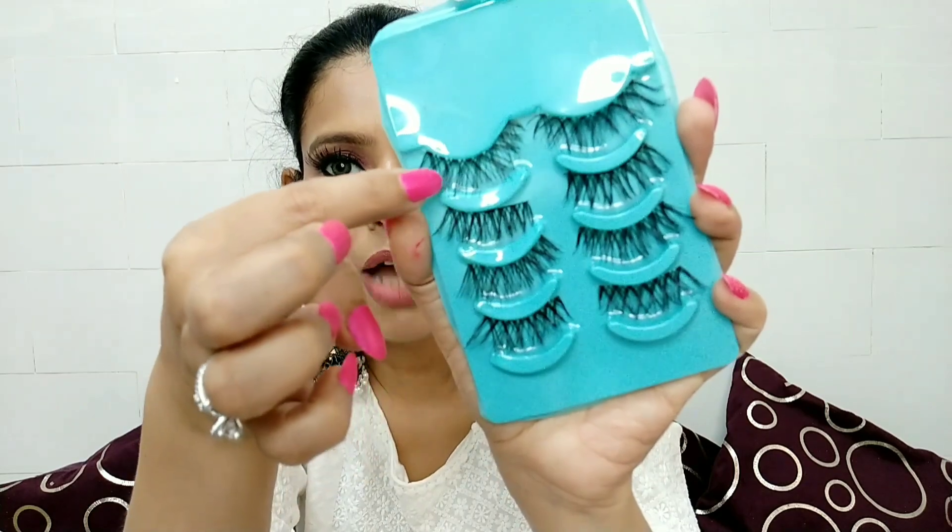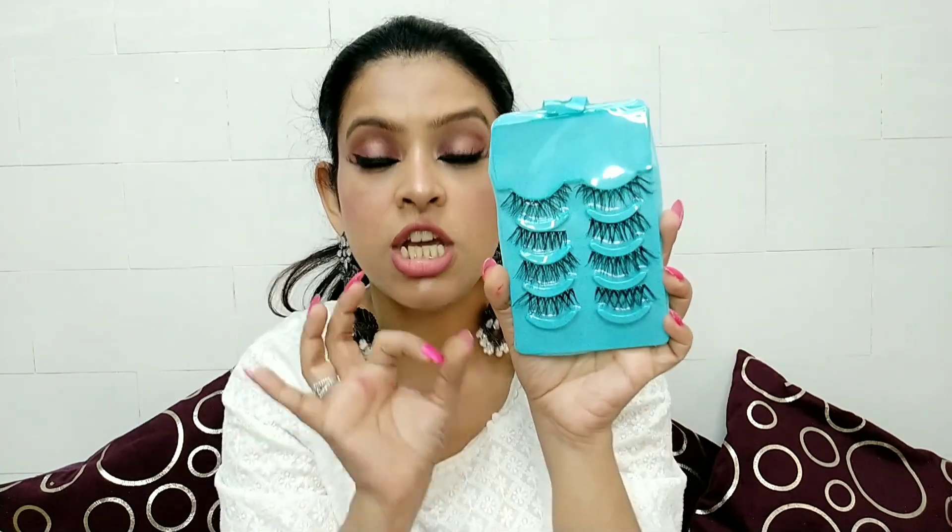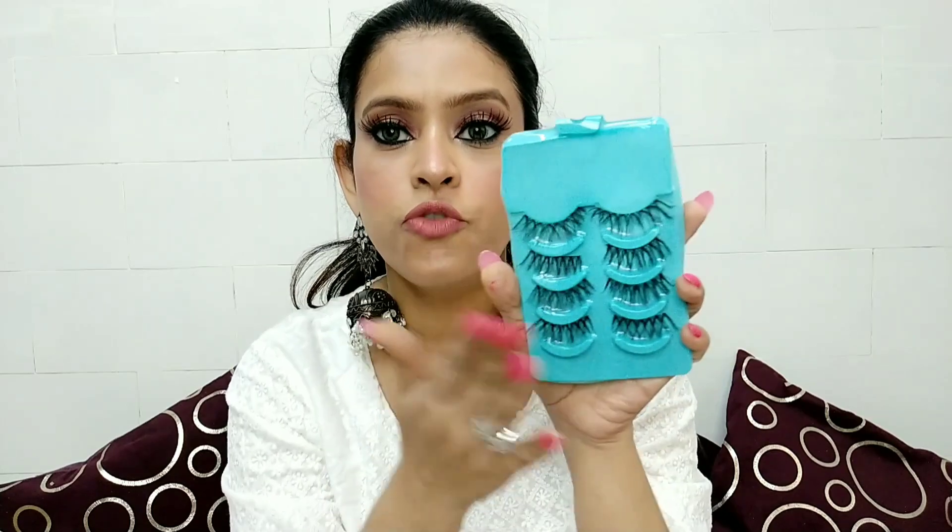It is a little more dense and has a criss-cross pattern, so when you wear it on top of your eyes, it makes a difference. These are also very good eyelashes. If you like wearing them to parties and functions, you can go for this one, and again these are also multiple-use.